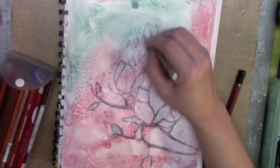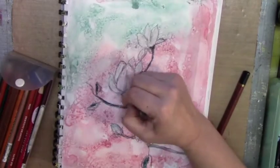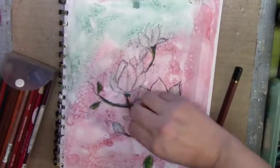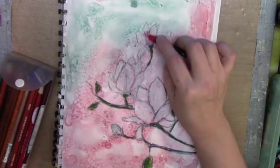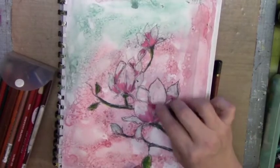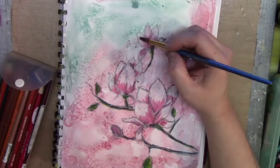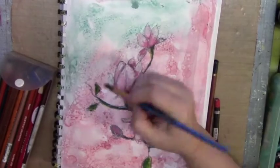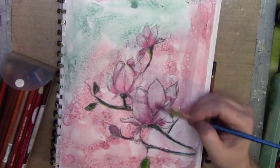I decided to go over it with some white — my white watercolor crayon — because that will allow me to lay colors on there that will help pop from the background. So I'm mixing my colors; I'm not adding any water yet. Then I'm going to add a little bit of water to blend it in. Don't use a lot of water — your brush needs to be almost dry. You just need a little bit of water to blend the color in with the white crayon.